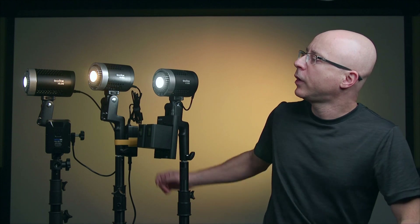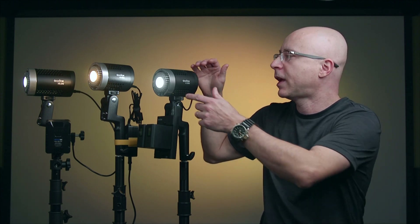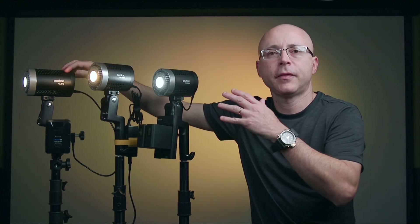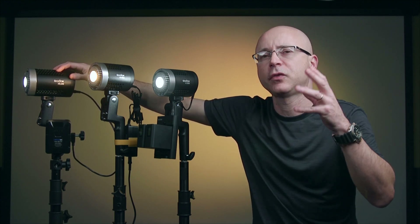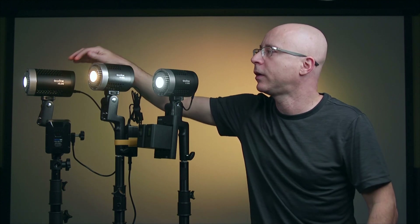I'm going straight to the point to cover something you primarily want to know, which is the fan noise, so I'll get that out of the way. Here I have the ML30 and the ML60 — they seem to be the same exact light, other than the ML30 is half the power of the ML60. Apparently they use the same fan. All these lights have a silent fan which is very quiet, but somehow the ML60 fan is about 20% quieter than the ML30, for some reason. Both are very quiet, but the ML30 is slightly noisier.